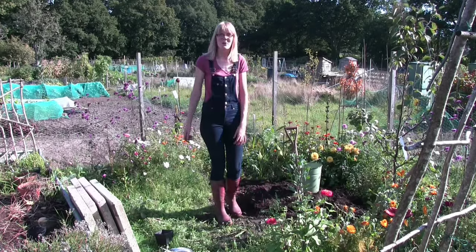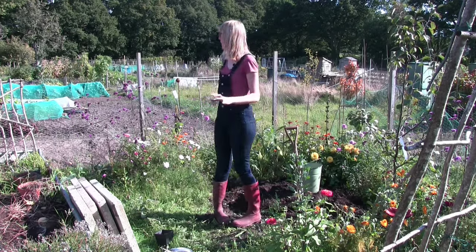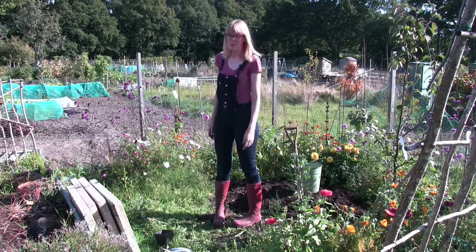Hello everyone and welcome back to another episode on this fine and glorious day. Today I will be focusing on flowers, so I will be cracking on with the new wildflower bed and also tidying up the area around the pond as well.